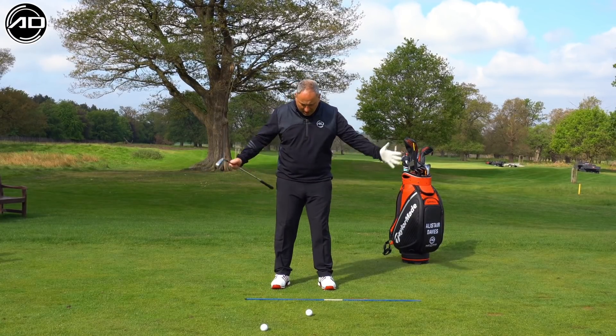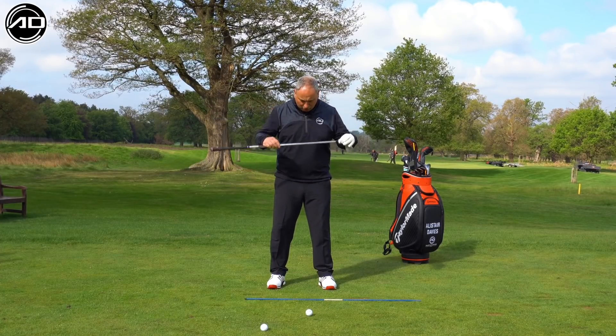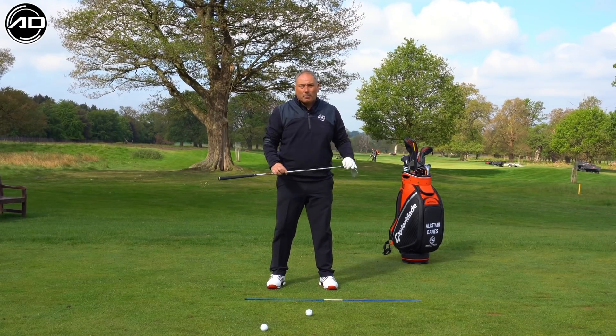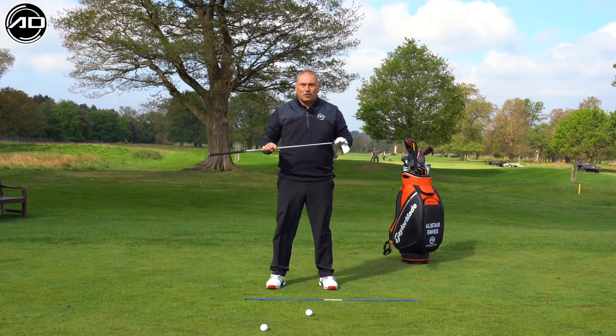For a stance width for a mid-iron shot, I want it to be shoulder width apart. If you measure your shoulders, they should sit pretty much in the middle of your feet. That is the correct width to allow us to have stability but also mobility to function correctly and create the right golf shots.